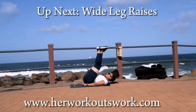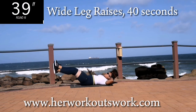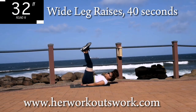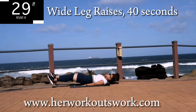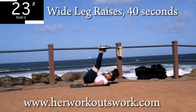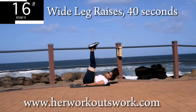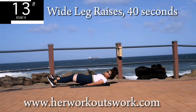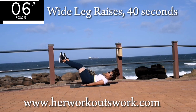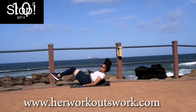Up next, we've got wide leg raises. Open your legs, push against the resistance band. Open your legs, bring them up high and back down. Place your hands underneath your bum to protect your lower back. Make sure your head is off the ground. This is really helpful for your lower abs. 10 seconds to go. Good. Take a 10 second break.